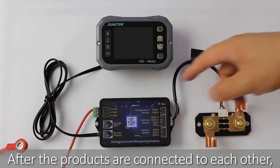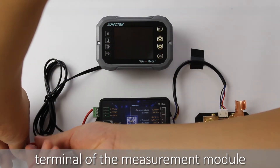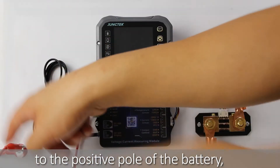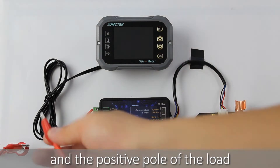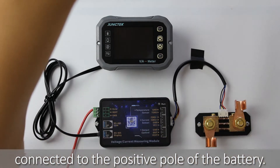After the products are connected to each other, connect the positive pole of the power supply terminal of the measurement module to the positive pole of the battery. The positive pole of the load and the positive pole of the charger are also connected to the positive pole of the battery.